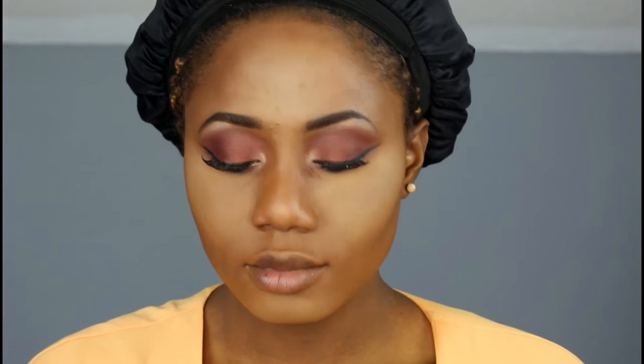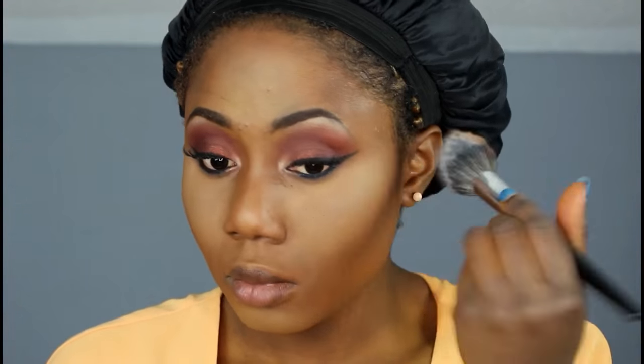I'm using my matte powder and taking a little on the brush to blend out the setting powder that I used to highlight.